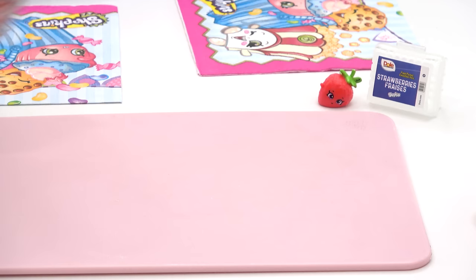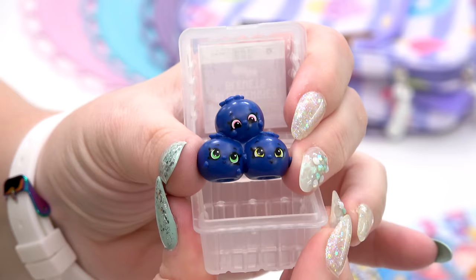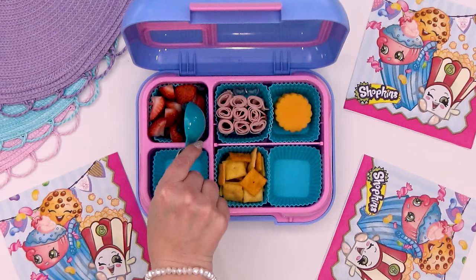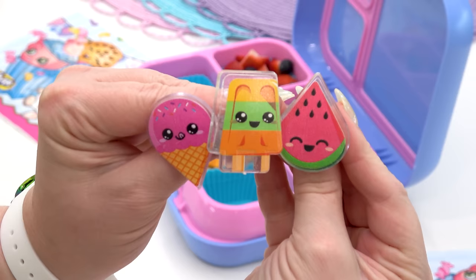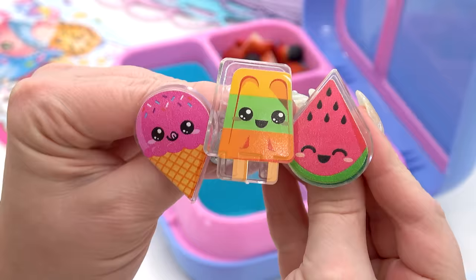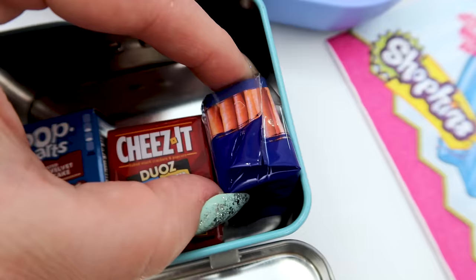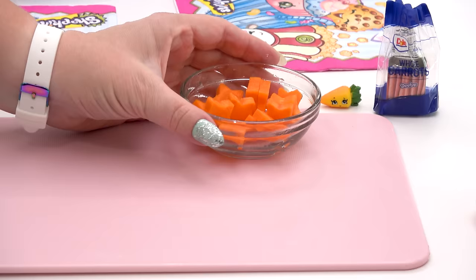For Lily's fruit, I'm adding some strawberries to go along with this super cute strawberry Shopkins. This pack also came with a blueberry one, so I'm going to add some blueberries in with the strawberries too. These cupcake toppers aren't officially Shopkins, but they look a lot like them, so I'm just going to add the Popsicle one for decoration.